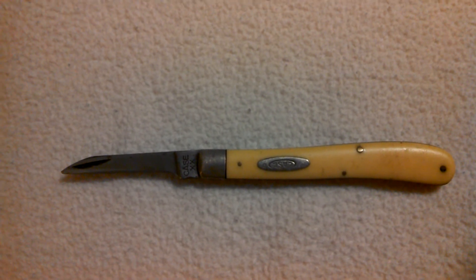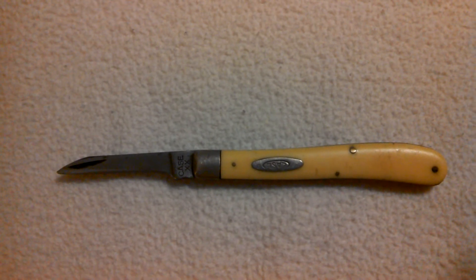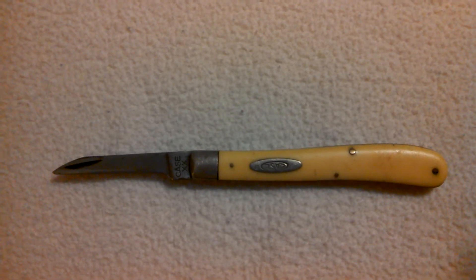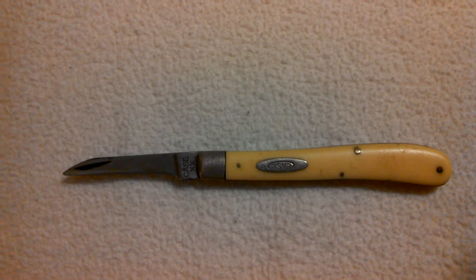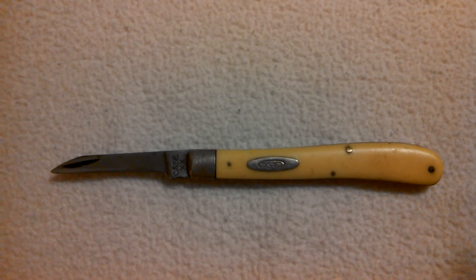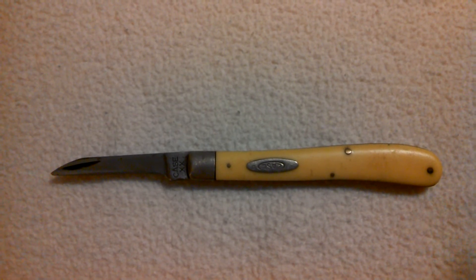You can see by looking at the blade that he definitely used the knife. Back in those days, times were tough and you bought a knife and you used it for years and years and you kept it clean and made it last.